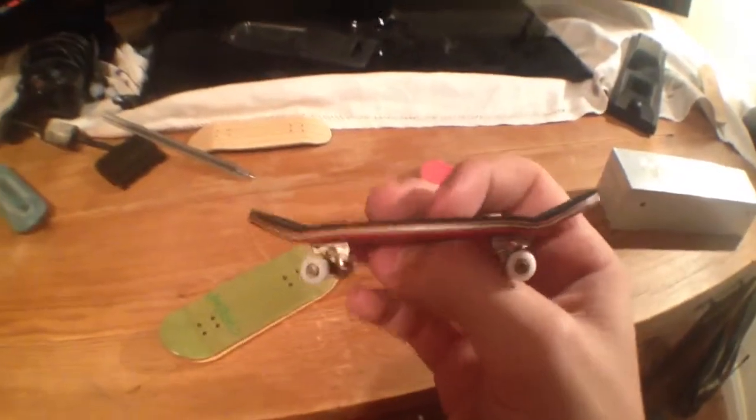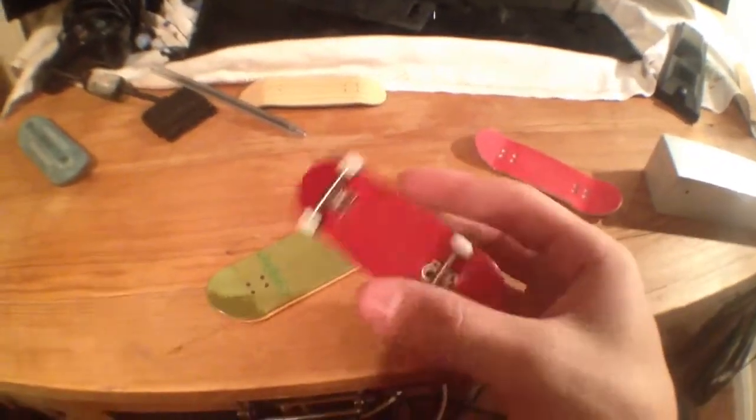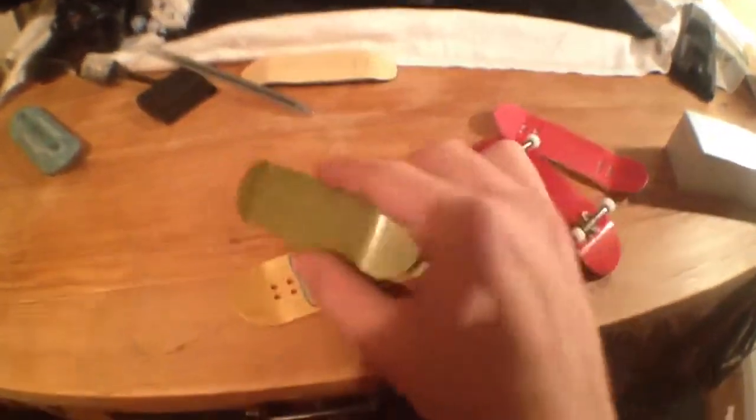I've also got a board here to show you what it sort of looks like. Nice lacquer on it — this one's a bit worn out because I use it for skating, but there's the lacquer normally. It's quite nice and it's got a nice colour.